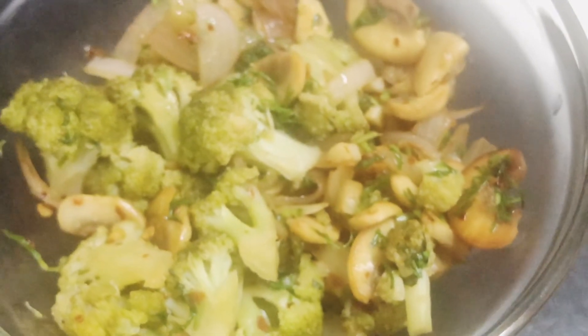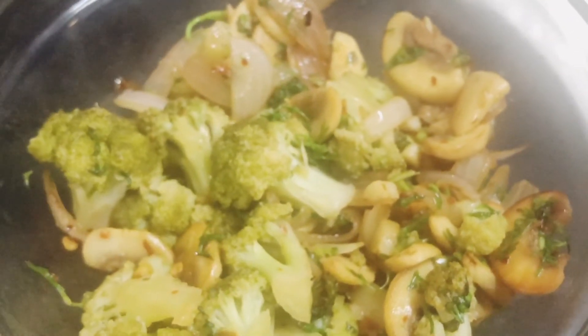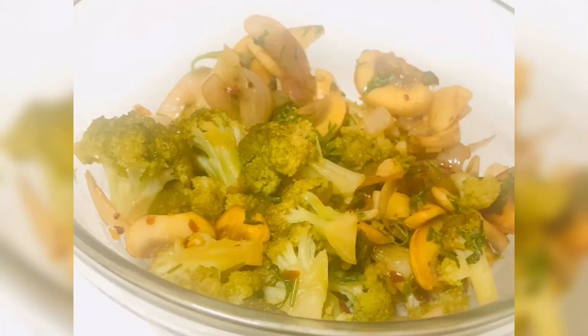It's done! I tell you, it is very delicious — you need to try this. It is a very healthy and delicious recipe. Do try this recipe and let me know in the comments below, and please subscribe and like my channel.